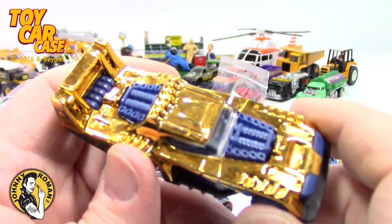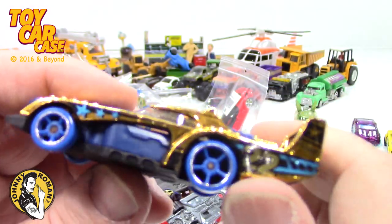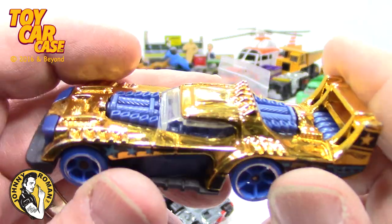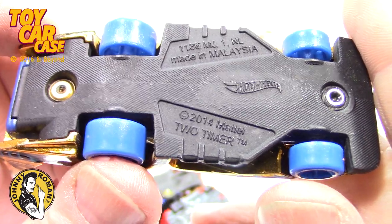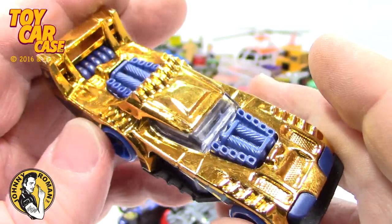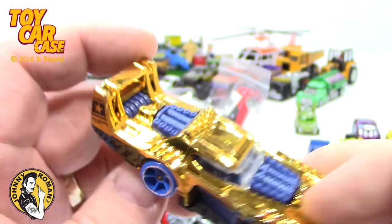Look at this — it's gold and reflective, lightweight plastic. Maybe a Mickey D's. Look at that thing. 22. That is wild — I've never seen that before. Thailand, 2014. Two-timer — don't be two-timers, kids. Engine in front, engine in back. That is pretty sweet. It's too bad I took down the track for that other video.